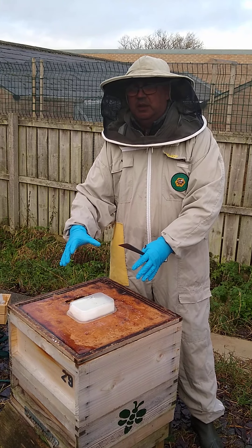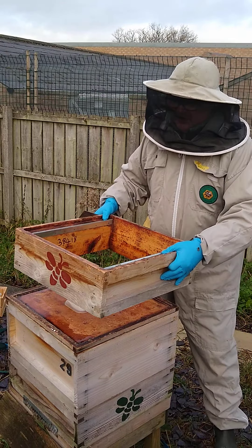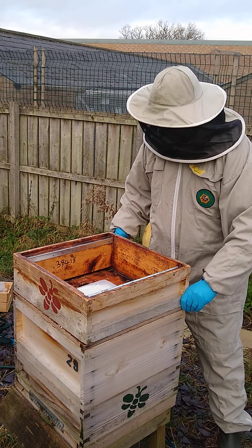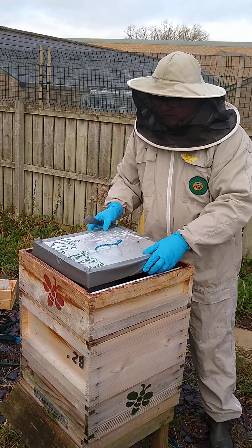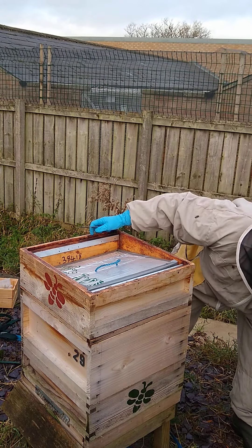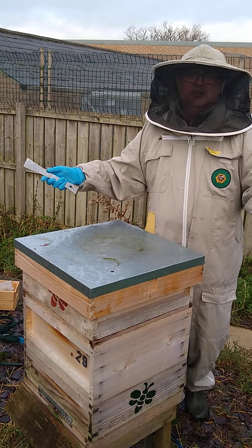What you want is the bees clustered, but you don't want it to be so freezing cold that going into the hive is a massive disturbance. So this is about as good as it gets. Finished in hopefully a minute or less — put the lid back on, job done.